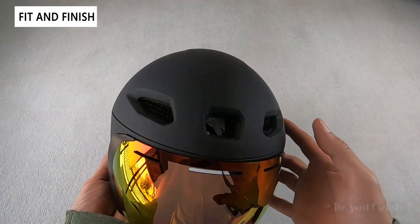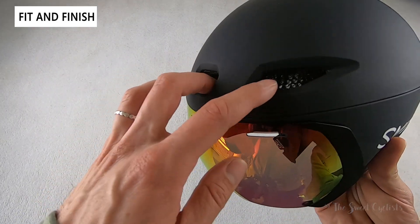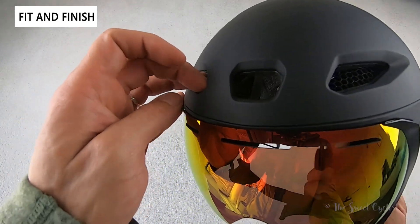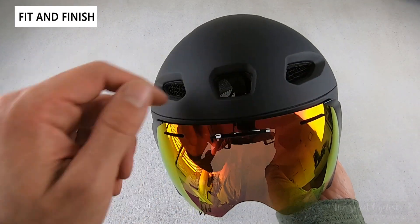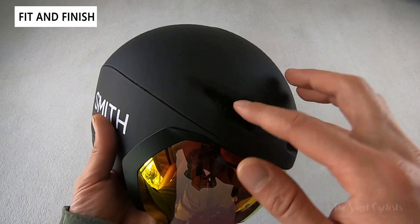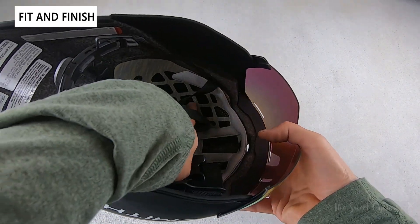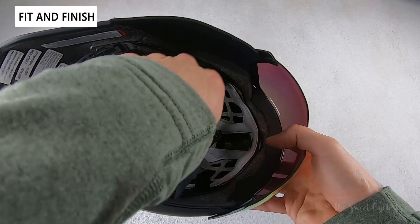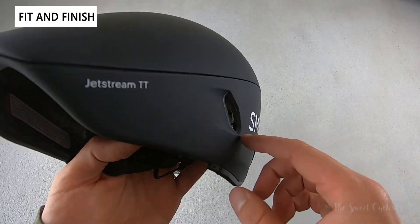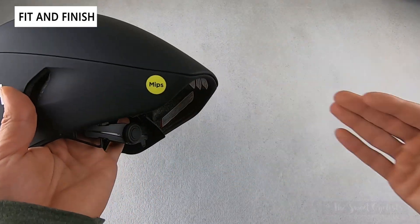This helmet actually has five different vents — typically TT helmets are almost not vented at all so they can be very warm, but with this one they've integrated additional venting. You have a nice open vent down the middle, which keeps you cool as it directs air right through, similar to what we've seen with their road cycling helmets. You also have Koroyd-covered vents on the side that help redirect airflow, and along the side fairings there are exhaust vents that help take out hot air, with an opening in the back too.